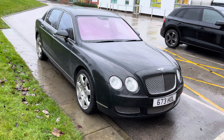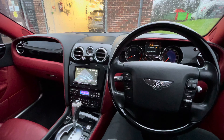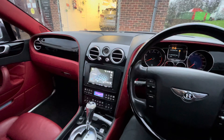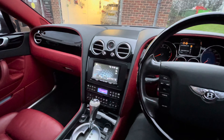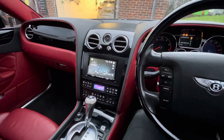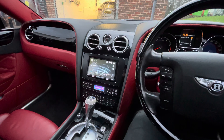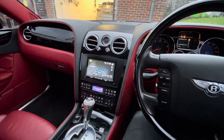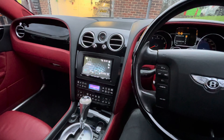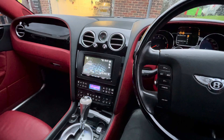We're now inside the vehicle. This is a really high spec Bentley, and what the customer wanted was to modernize it with all these upgrades. The factory system just really isn't that great — this vehicle had an analog TV tuner, and we've upgraded that to a digital TV tuner.